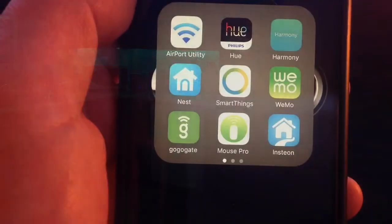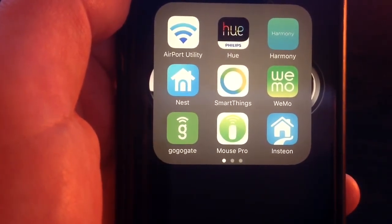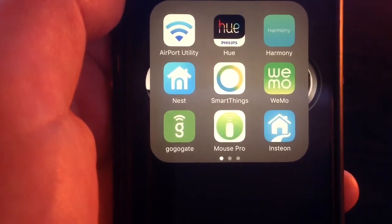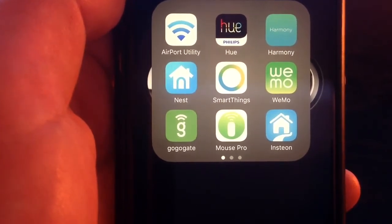Now we're going to take a quick look at the Insteon app to see how it looks, how the Insteon hub is connected, how the devices look, and how they work in the house. We'll also look at the different features you can do with it.